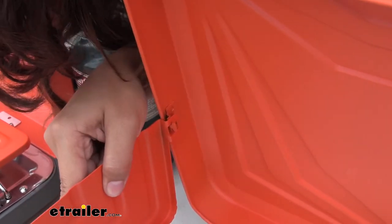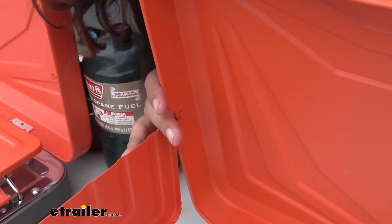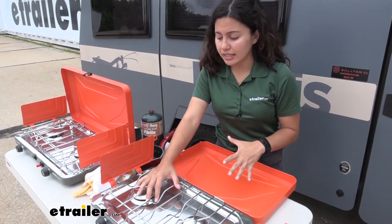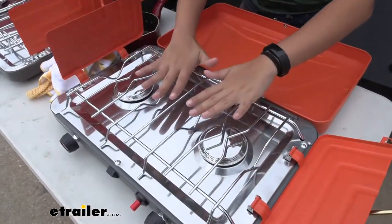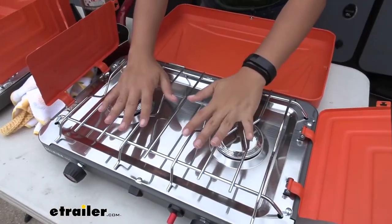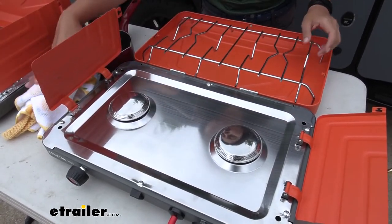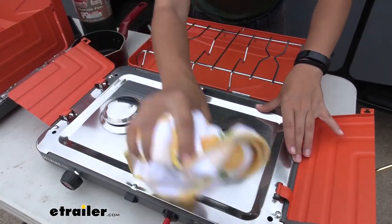That tab is great especially for gusty days when you want the panels secure and you don't want them flying away. When you are cooking, you might be concerned about how easy this is to clean. You have a durable steel grate on the top so you can wipe that down. You can also just lift it right off your stove — just make sure it's cool before you do so, and then wipe it down.